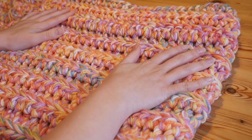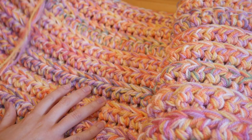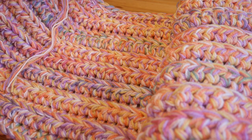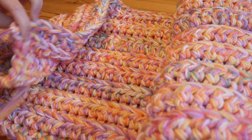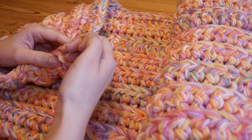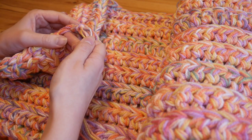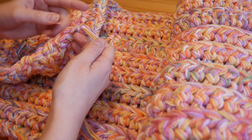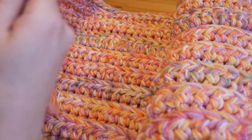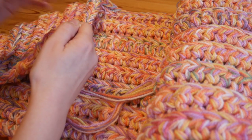One thing I did mean to mention is about tying on new colors. If you want to do a really large throw, you'll need to use more yarn. I would recommend that you don't change all the colors in one go - change half the colors at the end of one row using the normal color change method, which I'll link below, and then at the end of your next row change the other three colors. That way you should come to the end of your colors at around the same time.